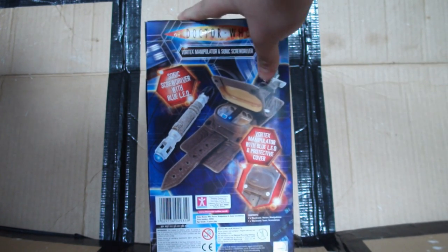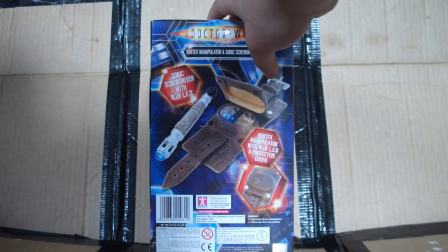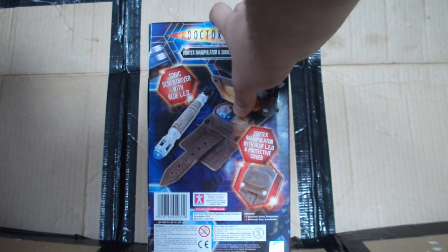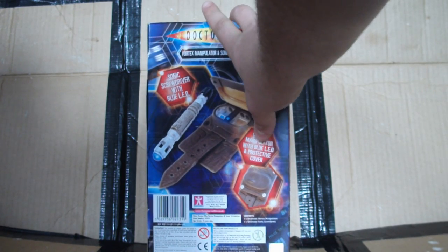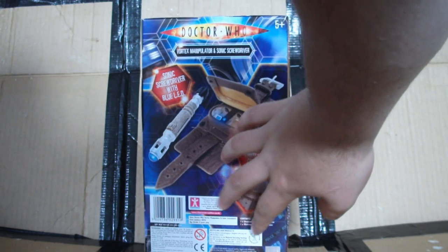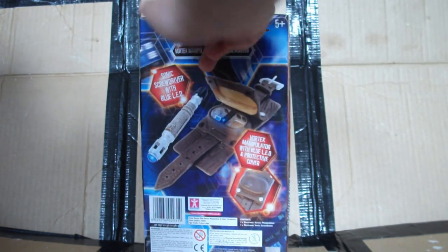There's a nice little TARDIS at the back here — the entire background is blue. There's a nice little picture of the sonic screwdriver with the tip lining up, and again the Vortex Manipulator in action. The usual Character Options branding is down the bottom, along with the nice little Doctor Who seal of approval.